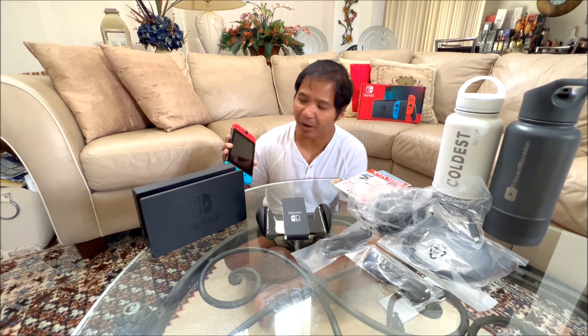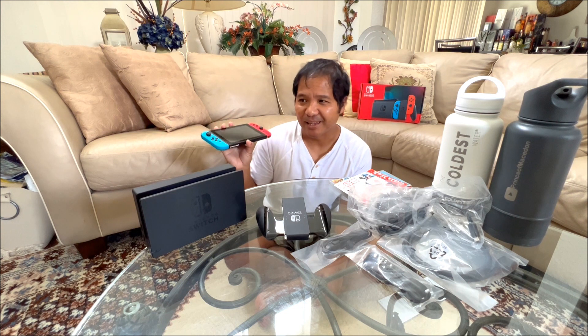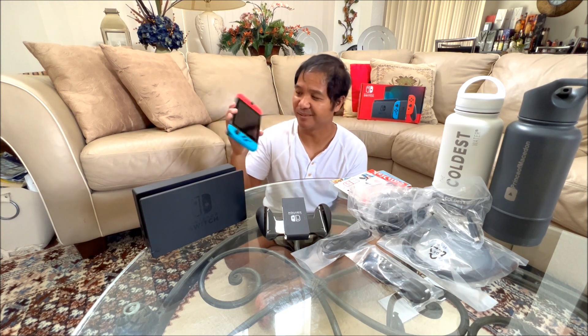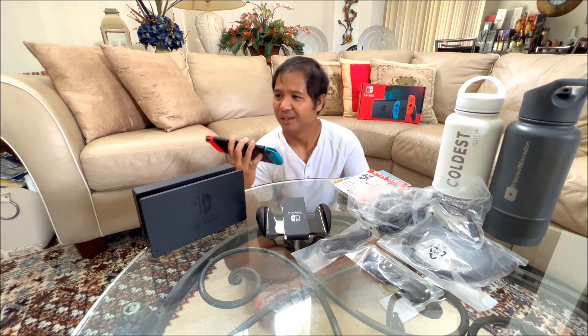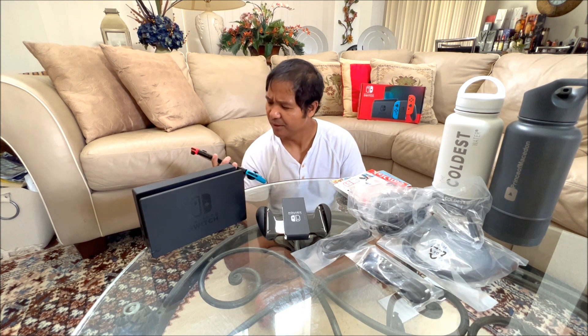One thing I can't do — I can't play this in the car as a passenger because I get dizzy if I'm the passenger in a car, especially if I'm looking at my phone or playing a mobile console like this. I guess where I could play it — I could play it at someone's house if I get really bored of their company. I could play it on an airplane if I get bored of the person sitting next to me. I can play it in the library if I get bored reading books.